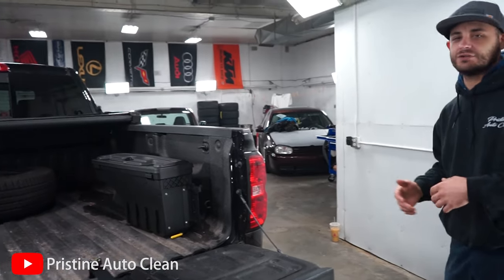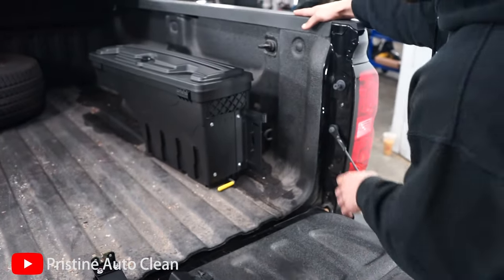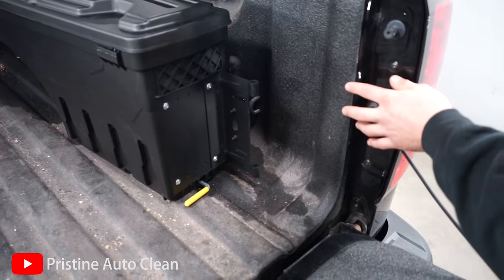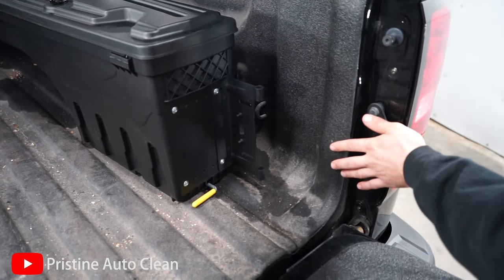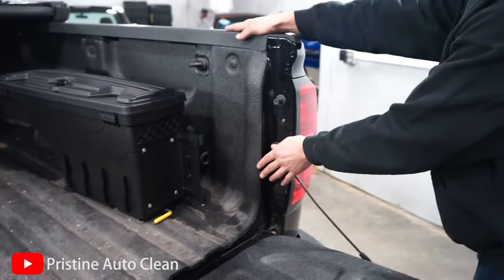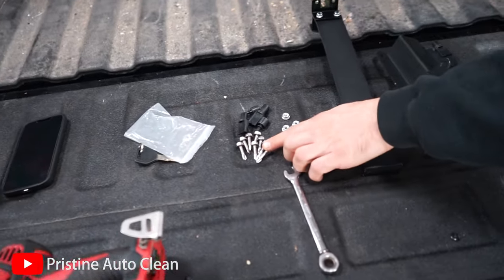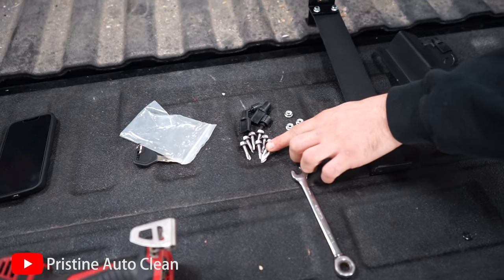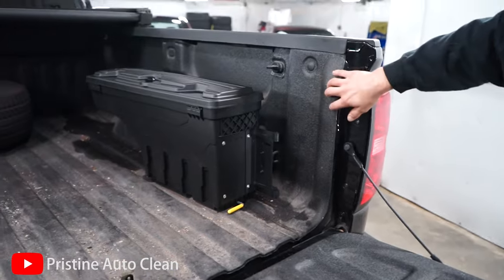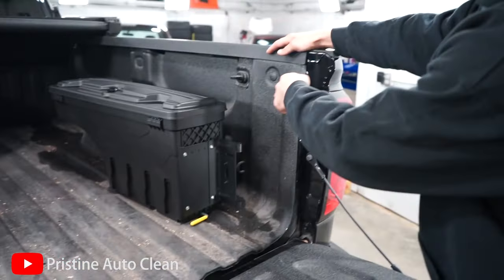On some of these Silverado pickups they do have pre-drilled holes for these already — this one does not. A thing to know is if you do have a bed liner in your truck you will have to drill through it. These screws should be plenty long enough so you shouldn't have to actually remove the liner, but just something to think about. In this case we'll just drill right through it.